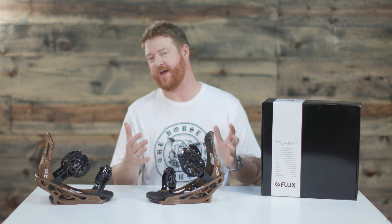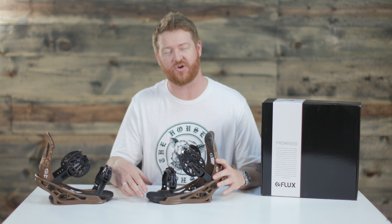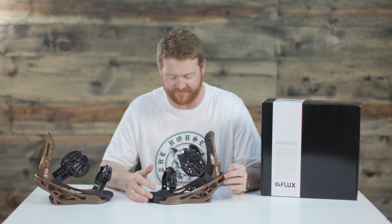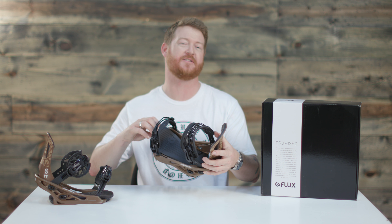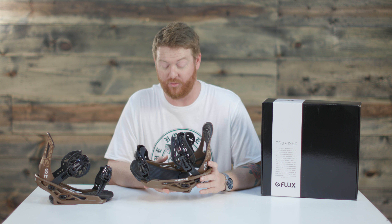There's a lot of bindings that really don't have that feature. It's one of my favorites with the Flux TTs — you can adjust that toe ramp out to accommodate whatever boot size you have. The base plate is going to absorb a lot of shock and negative vibrations if you're cruising around and rolling through the park.